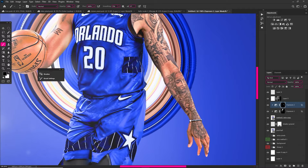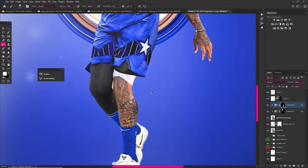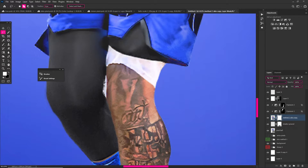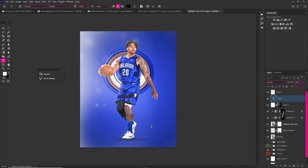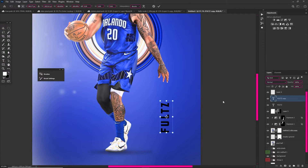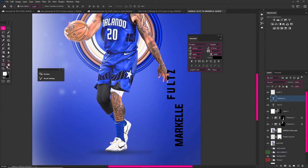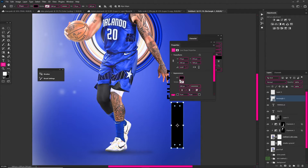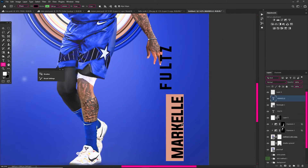Now you see my shadows — I used another Exposure layer, painting white on the really dark parts. I also cleaned up some excess pieces in the design. For the text — Markel Fultz — to get it really spaced out, press Ctrl+T twice on the text layer to bring up the character panel. The VA icon in the character panel lets you separate the spacing between characters.